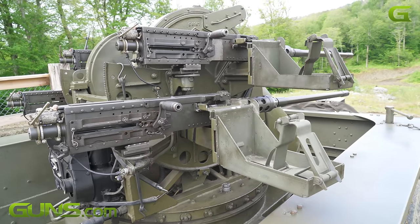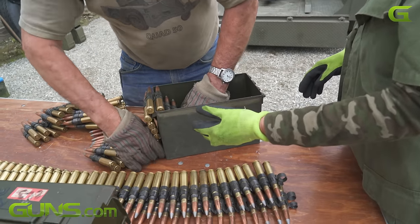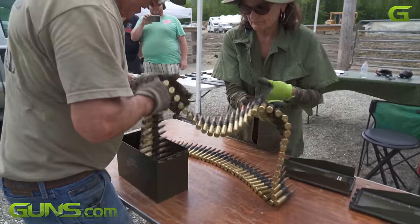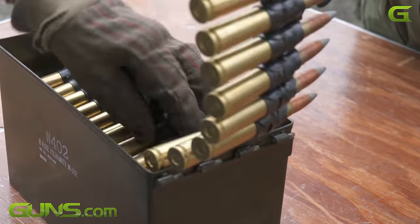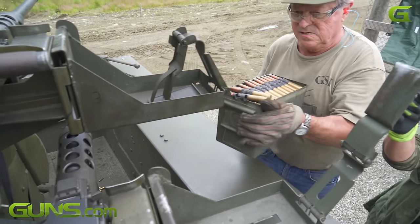It has a huge machinery space under the mount and on top of the trailer that you can't see. But if you take it off and look down in there, it's probably got about 20 miles of wiring, 25 to 35 servos, two differentials, and two drive motors — one for elevation and one for training.